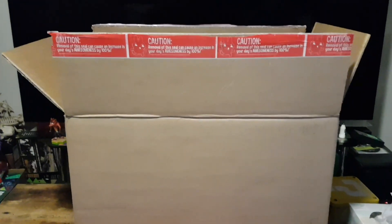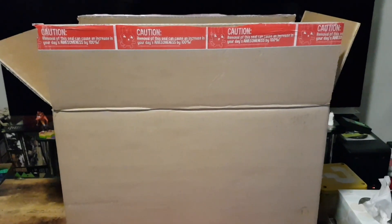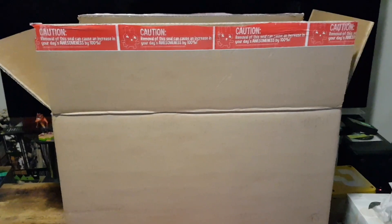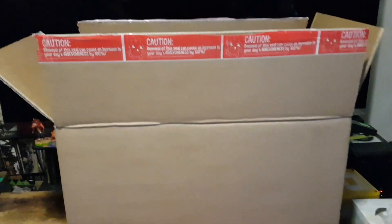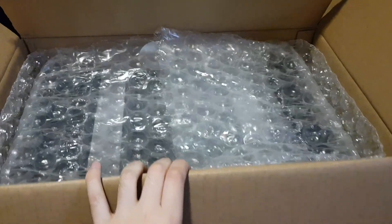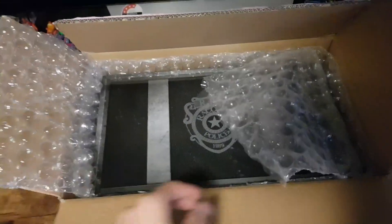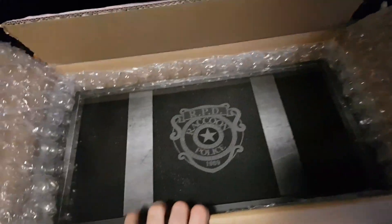Hello and welcome! In this video, I'll be unboxing the Resident Evil 2 Collector's Edition for PlayStation 4. I've literally just grabbed this from the front door as it was delivered and quite happy to see it. I've cut this open, looked inside and I was like, that actually looks really good. So I decided to wait to pull it out from the box with you guys.